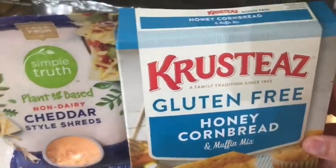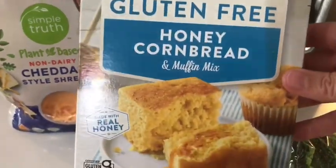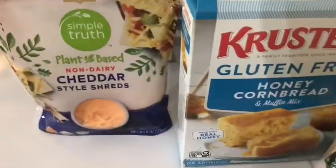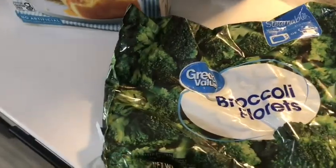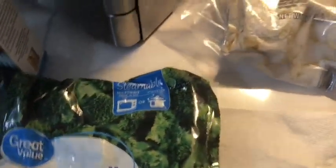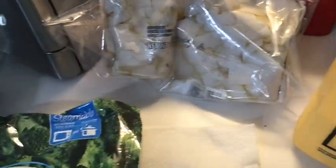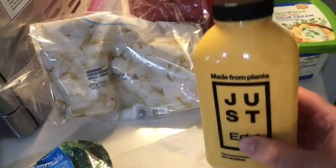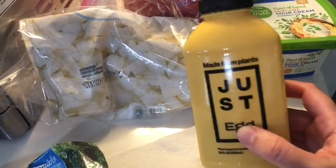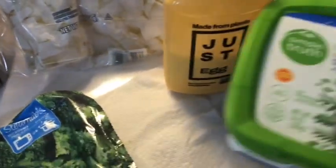You need two boxes of 8½ ounces of cornbread mix, or this big gluten-free one that is 15 ounces. A 10-ounce bag of broccoli that I steamed in the microwave, then a cup of chopped onion. You need four eggs, which is 12 tablespoons of Just Egg plant-based egg, since I'm allergic to eggs.